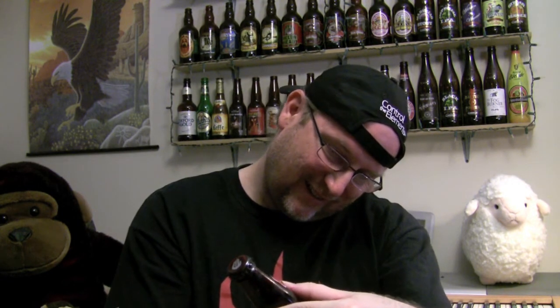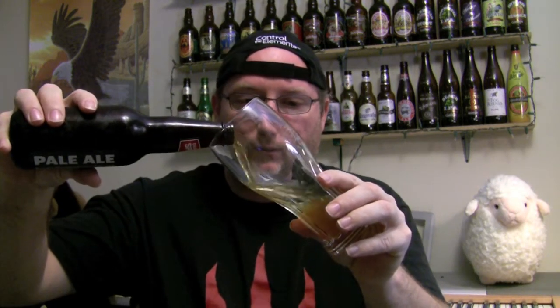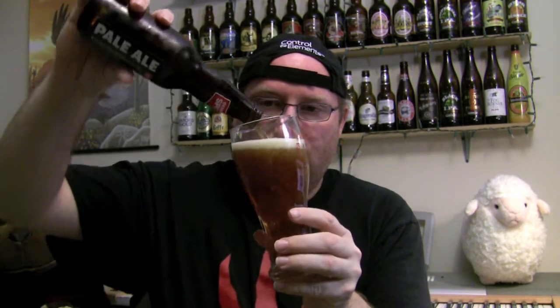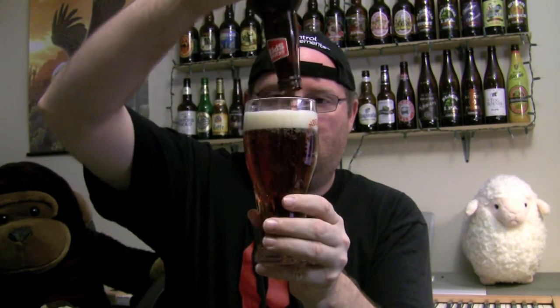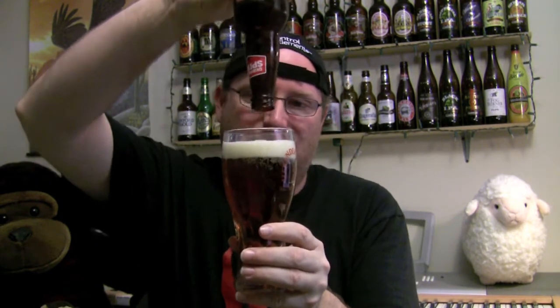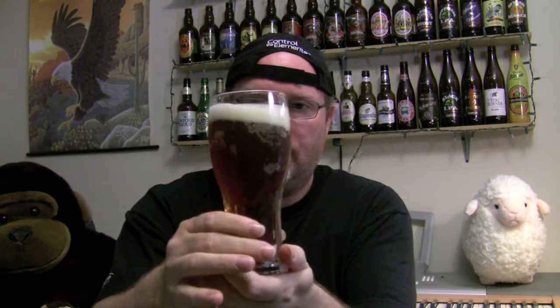Brewed by Okanagan Springs 1989 — this is their original favorite pale ale. Let's crack it and pour it. I want to give it a quick pour and get on with this — I don't want to make this video too long. There you go, a bit of an aggressive pour, almost two fingers — not quite, more like a finger and three-quarters.